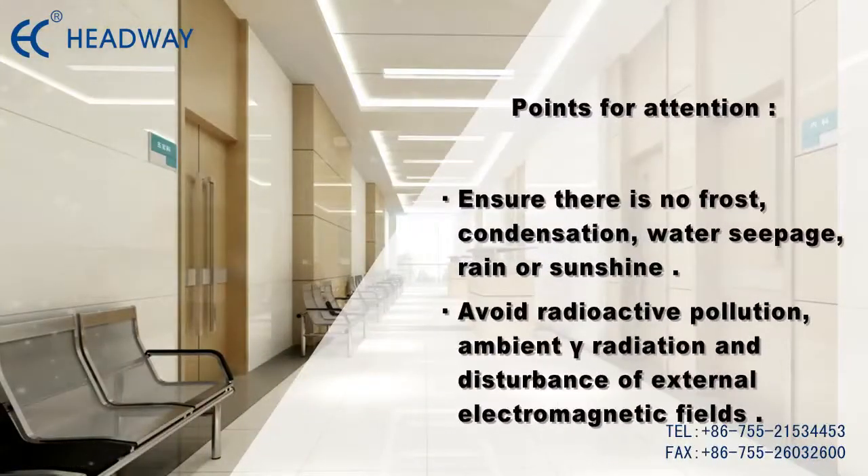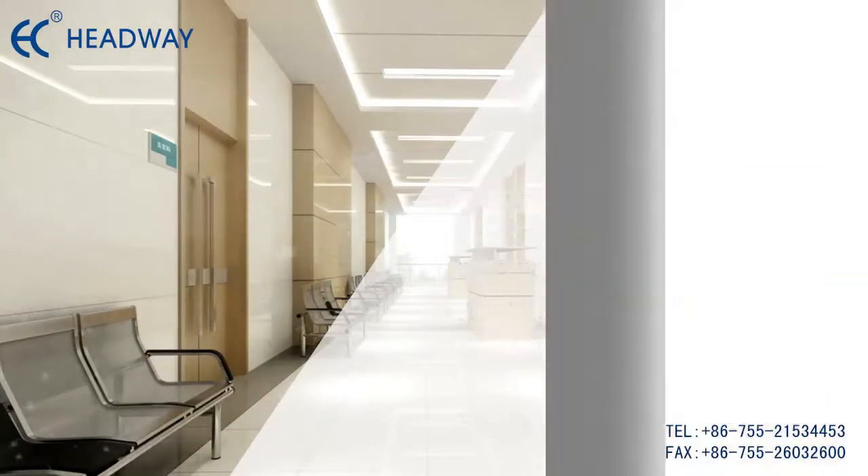Ensure that there is no frost, condensation, water seepage, rain, or sunshine in the operation environment. Avoid radioactive pollution, ambient gamma radiation, and disturbance of external electromagnetic fields.